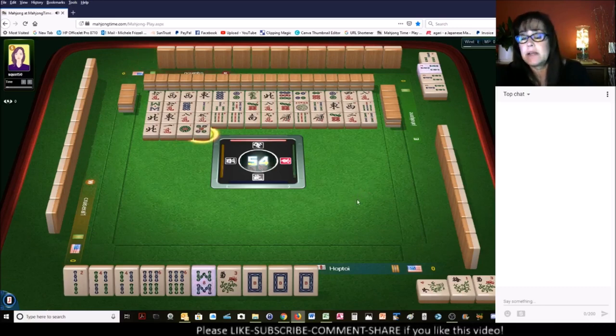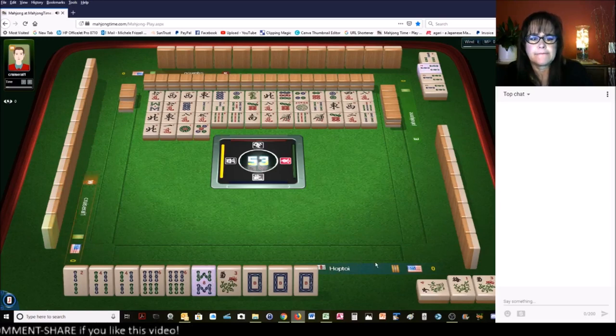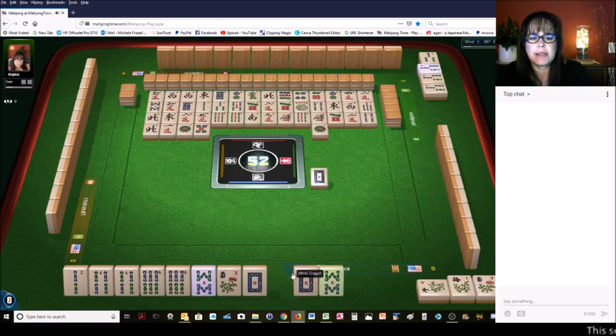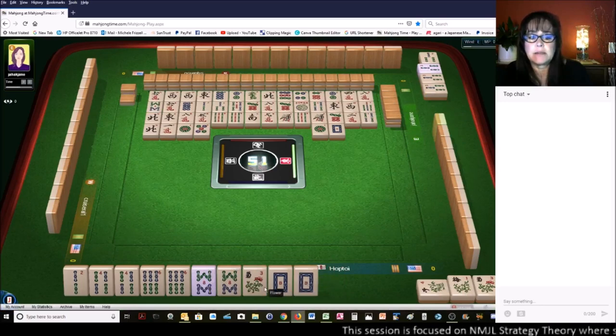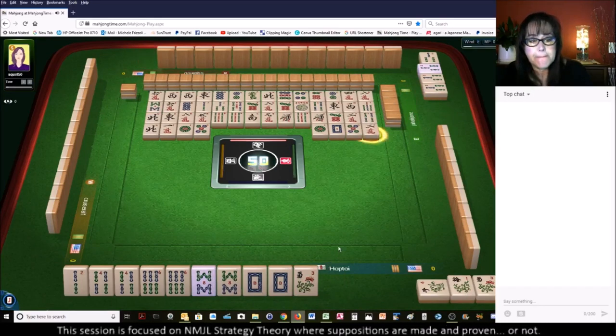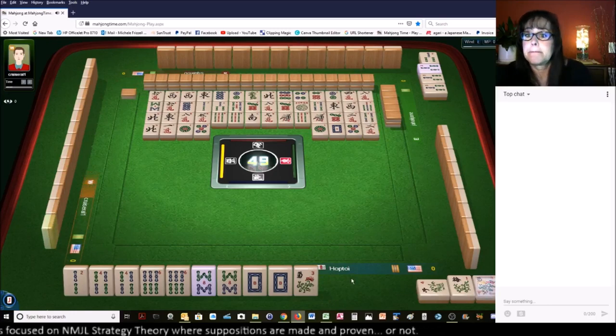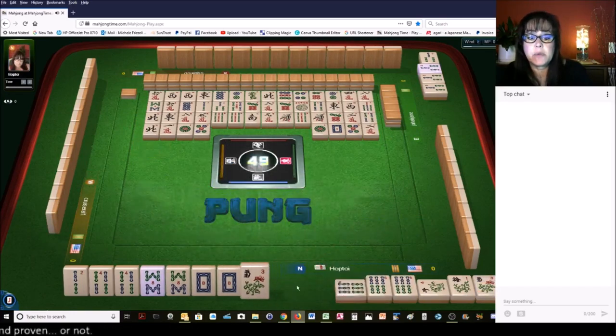Maybe they were playing a pair hand and changed their mind. We got the eight — oh my goodness, that took a while. And nobody wanted the white dragon. Five dots. I think we should throw this flower pretty soon. Two characters. We need that two bam and an eight bam. The three bam with the joker is out — we're going to pong that. And now everybody knows what we want.